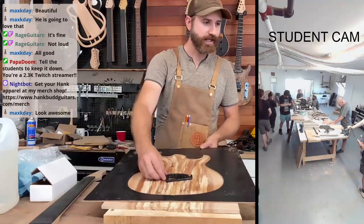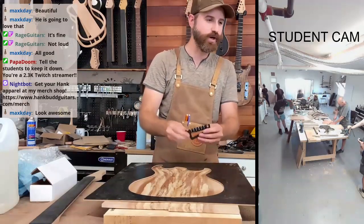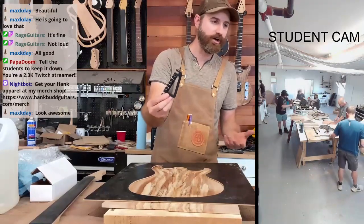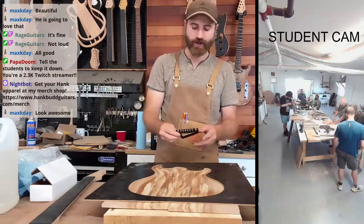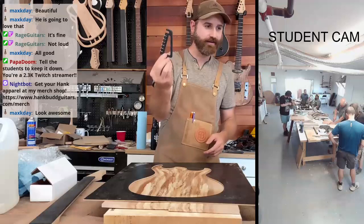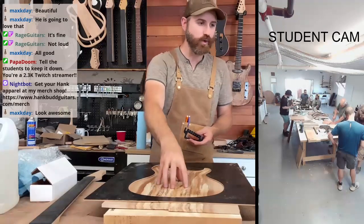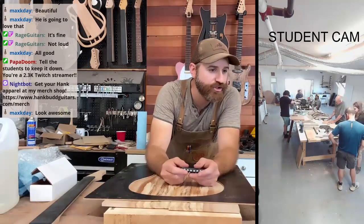Yeah, I think this is going to look really cool, Max. You don't see these bridges very much as opposed to like a hardtail kind of standard bridge. This is really cool, so if you're okay I'm going with this one. And then you'll have two black humbuckers — we're going with a 59 and a JB.